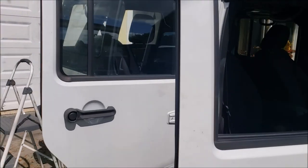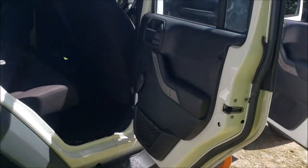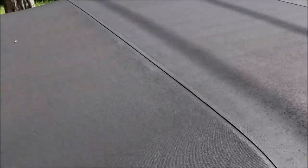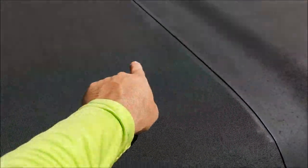All right boys and girls, it's Gary Dean from detailjuice.com. I'm working on this Jeep Wrangler today — Tony's working on the interior. The top has mold and mildew everywhere and it's taking a little elbow grease to get it off. I'm using my Universal Clean and Prep diluted — two ounces of product in a 16-ounce bottle filled with water, so it's one part product to seven parts water.